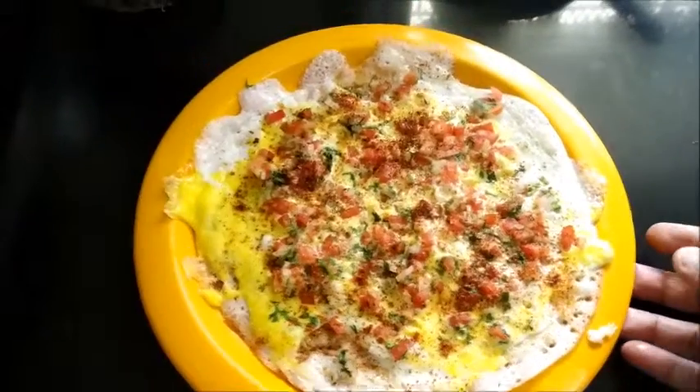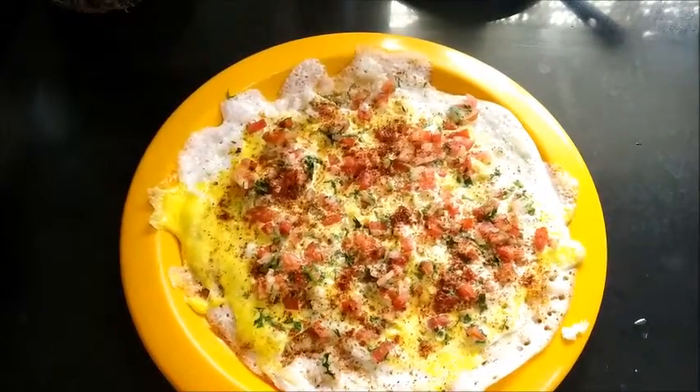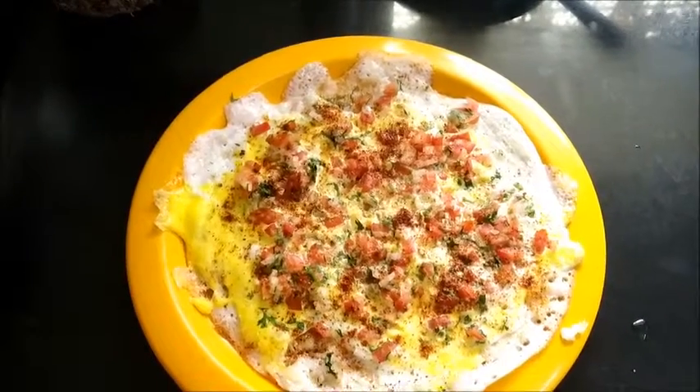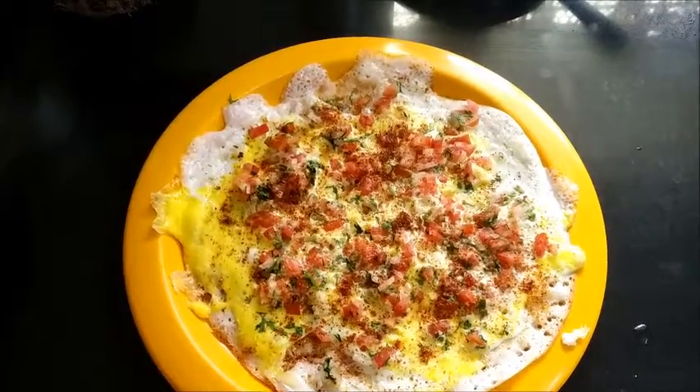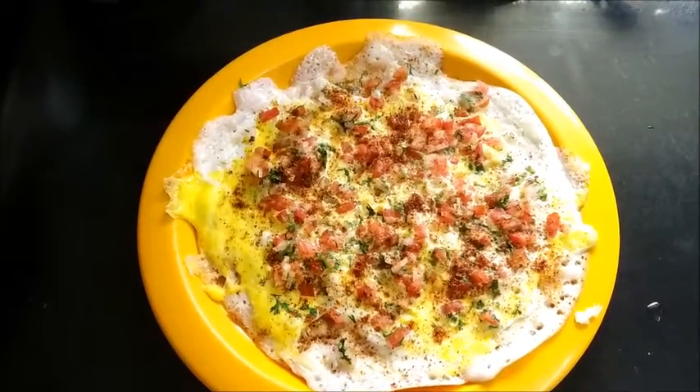Thank you so much for watching the video. Subscribe to my channel. Like, share and comment. Visit the blog rasavinsuvai.blogspot.in. Eat healthy. Stay healthy. See you soon with another interesting recipe. Till then, bye bye.